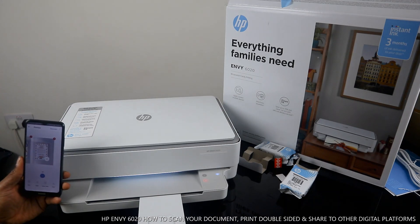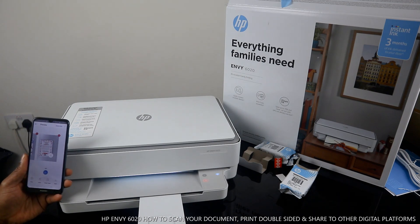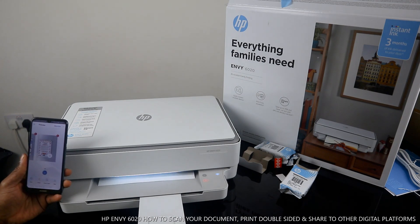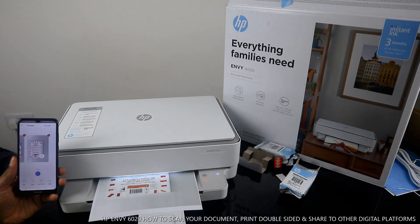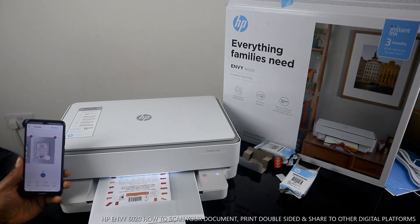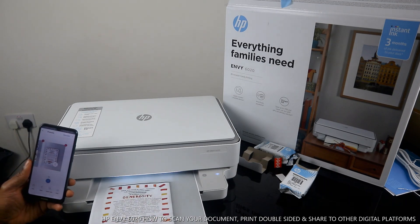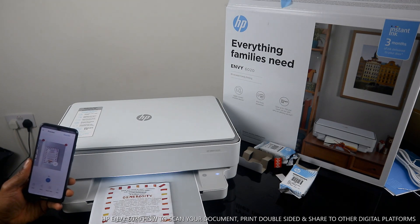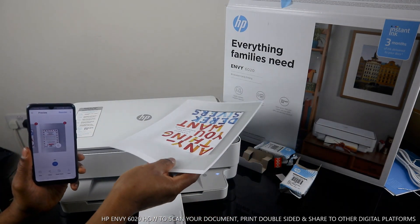Remember we are doing this double-sided to save paper. The print job is now completed.